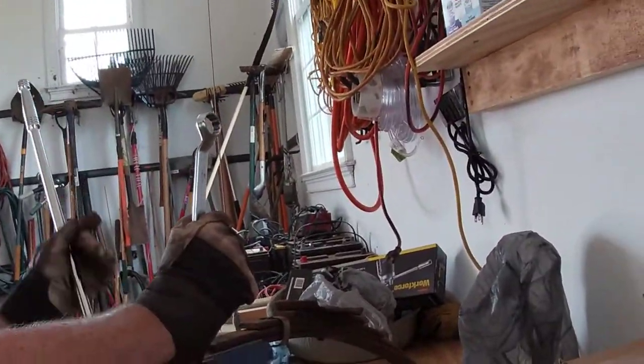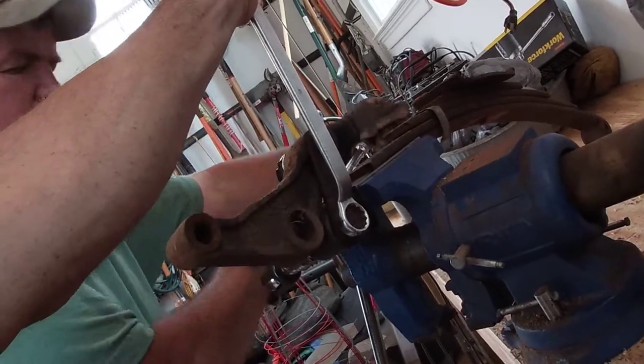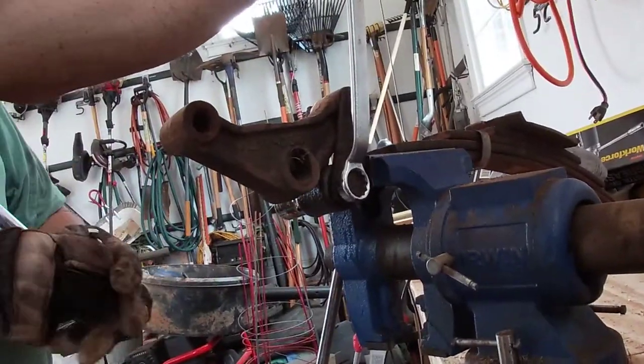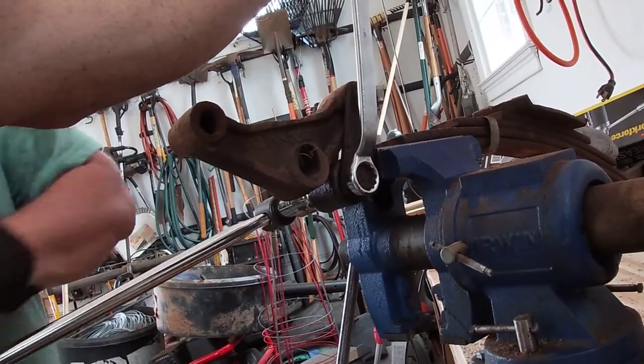Want me to hold it? You might need to hold it. That's not too bad, not bad actually. That way it's not making noise.